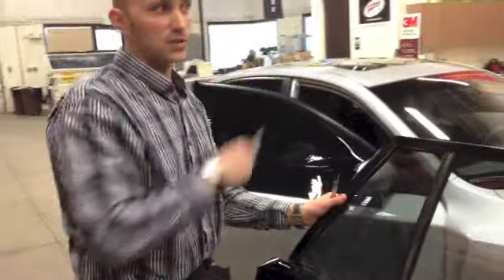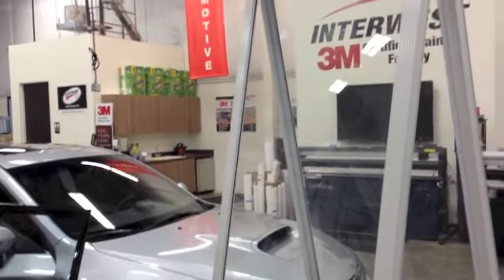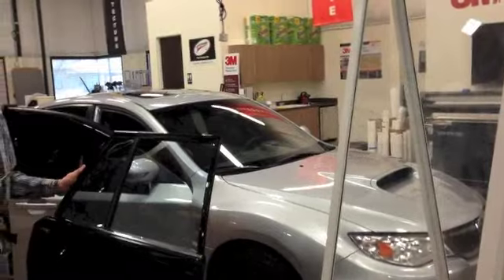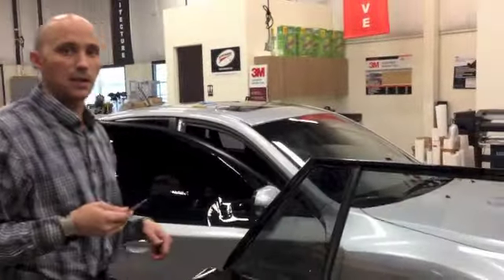A few other quick tips: I always try to utilize a vertical hanging spray board, just because anytime you pull a liner it does attract lint. So having it vertical, not on your back glass when you're trying to remove your liner, can help in reducing contamination.